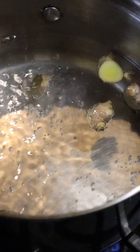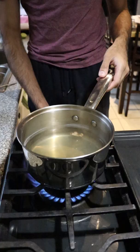Put it on medium high. I don't really like to boil it too much — I just want it to dance a little. Once it does, put it on low and leave it there for 20 minutes.